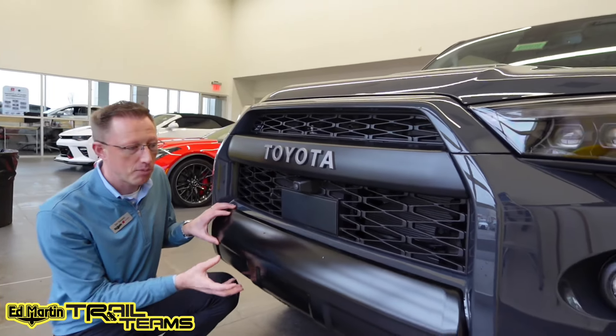We have the Morimoto headlights here — black housing, triple jewels for high beams and low beams, all LED. LED daytime running lights around the light bar on the side, as well as sequential turn signals. We also have the additional amber side marker piece right here, all with the black housing and a clear lens.